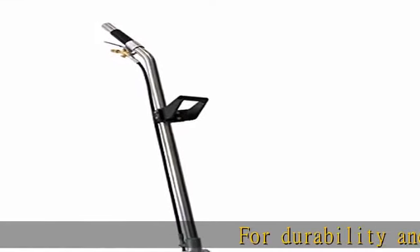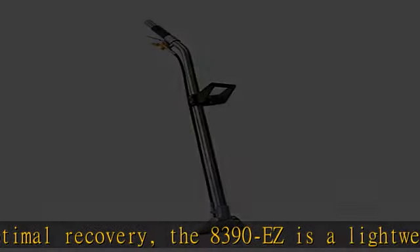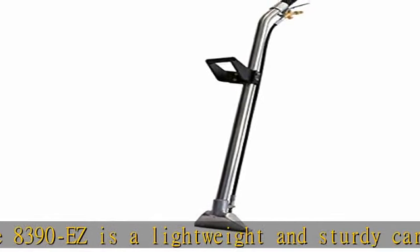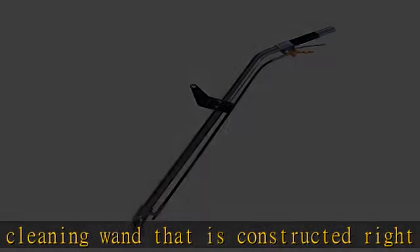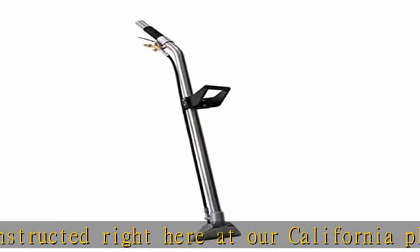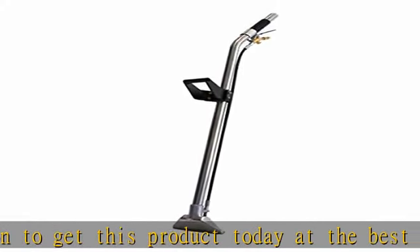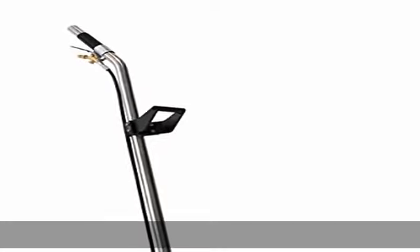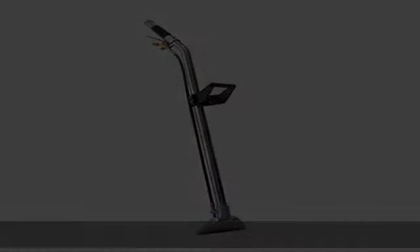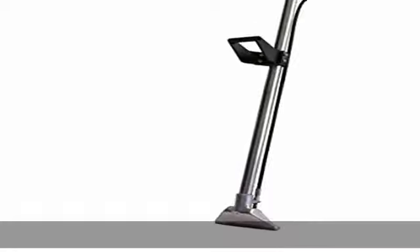For durability and optimal recovery, the 8390EZ is a lightweight and sturdy carpet cleaning wand that is constructed right here at our California plant. Check the description to get this product today at the best price.